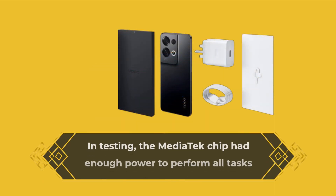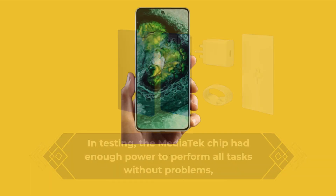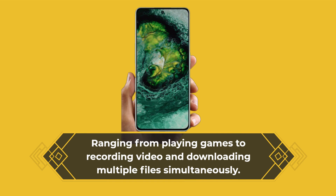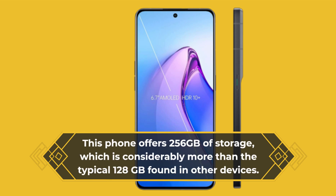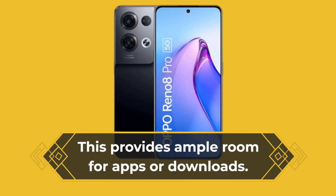In testing, the MediaTek chip had enough power to perform all tasks without problems, ranging from playing games to recording video and downloading multiple files simultaneously. This phone offers 256GB of storage, which is considerably more than the typical 128GB found in other devices, providing ample room for apps or downloads.